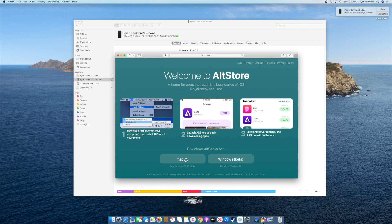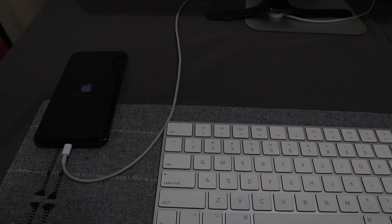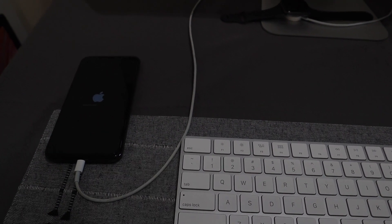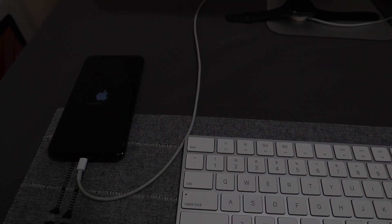I'm on Mac, so we'll download the Mac version and make sure it gets installed onto our device. What we're doing is sideloading AltStore onto the device — it's super simple and easy. While this is loading, I'm going to jump back over to the device to check on the restore, because we definitely need the restore to finish before we put AltStore on.